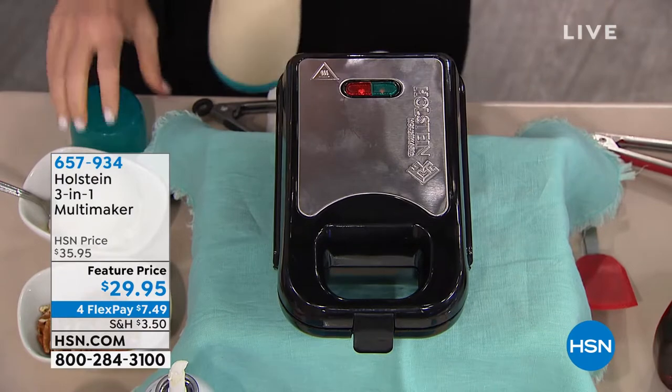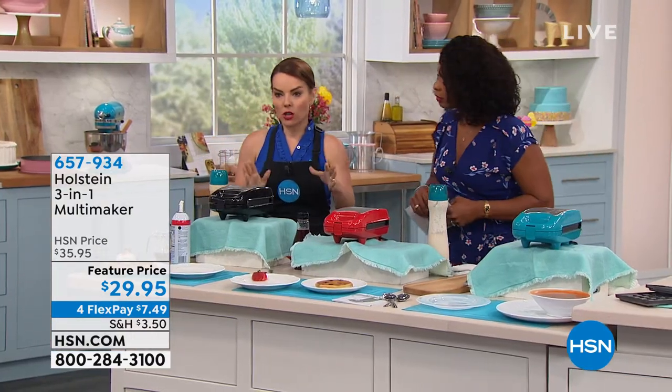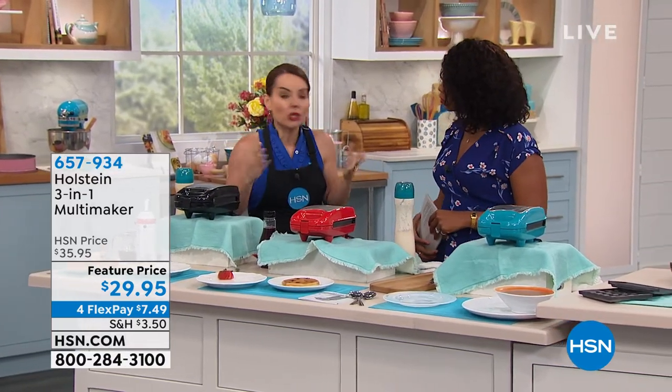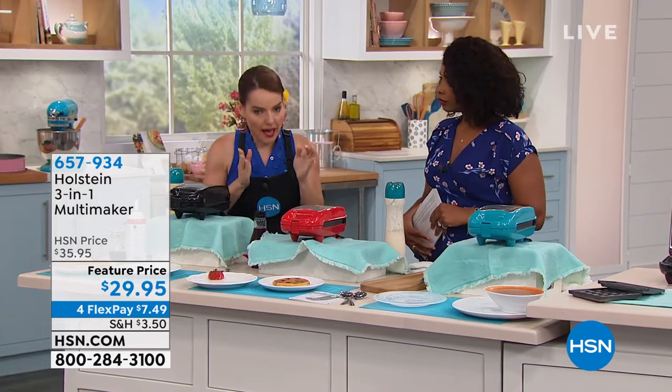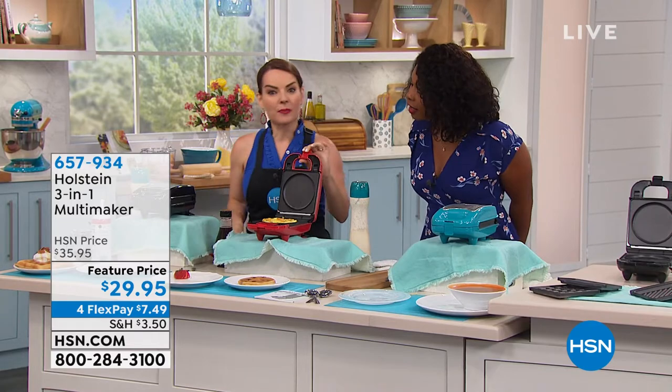Do I have to spray anything on it? You do not, because it's an incredibly high-quality nonstick — you don't have to. But for flavor, or if you're just used to it, you can. So moving on — now we did our waffles. Now we have something savory.